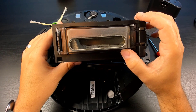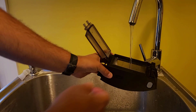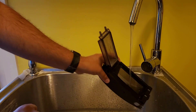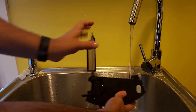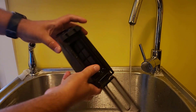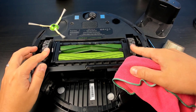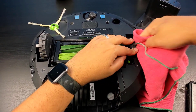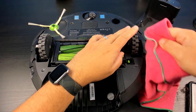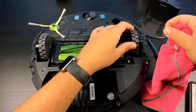Next, what you're going to want to do is throw the bin under some warm water and let it dry. All we have left now is to clean the wheels — roll the wheels around and remove any hair or debris that's in there.